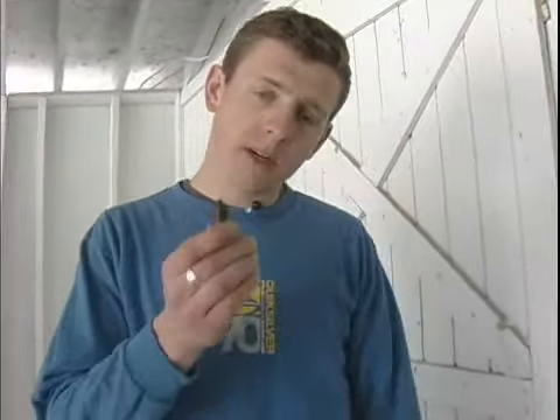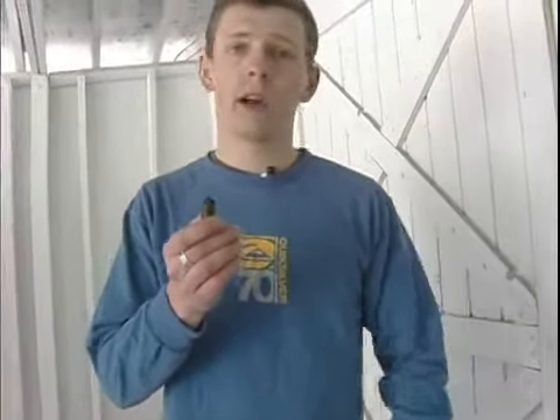Hi, I'm John with expertvillage.com and we are changing spark plugs. We're talking now about what we can learn about what's going on inside of our engine from our spark plug. We talked about some of the things — if it's worn, there's carbon deposits, ash deposits — and we also talked about what it should look like. Let's talk some more.